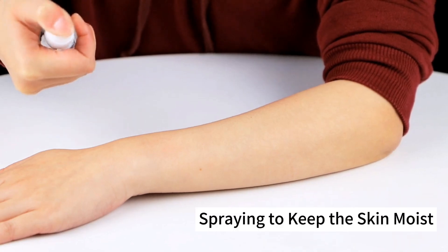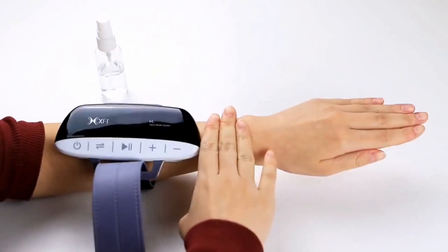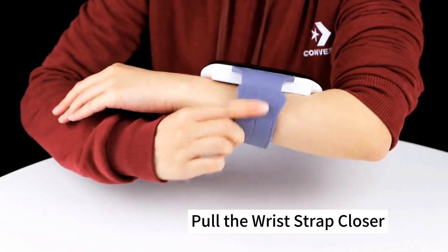Spray in to keep the skin moist. The main unit is about 3 fingers away from the wrist. Pour the wrist strap closer.